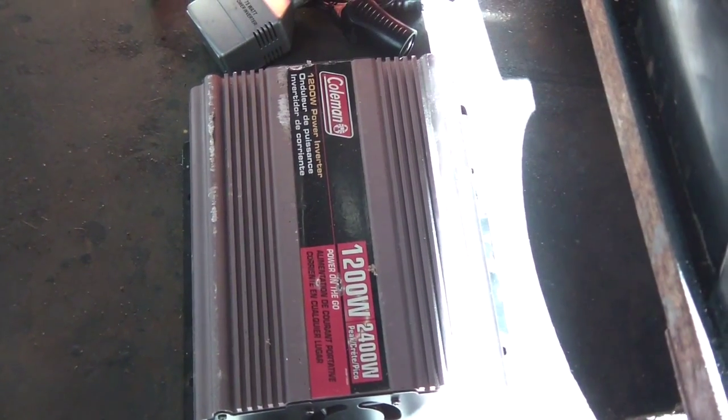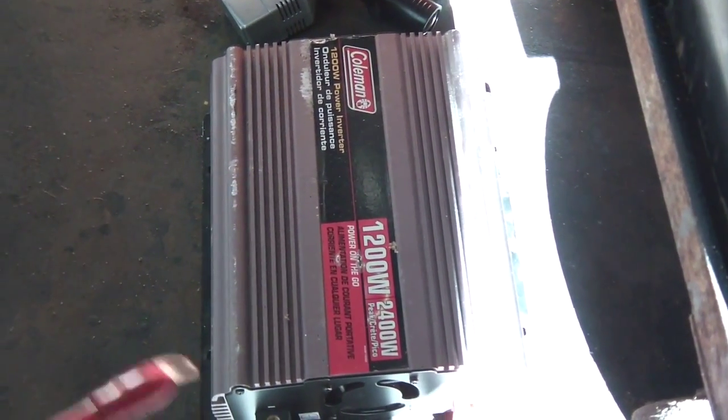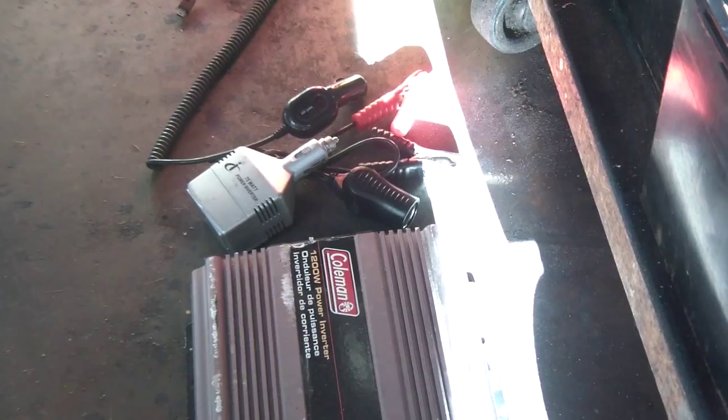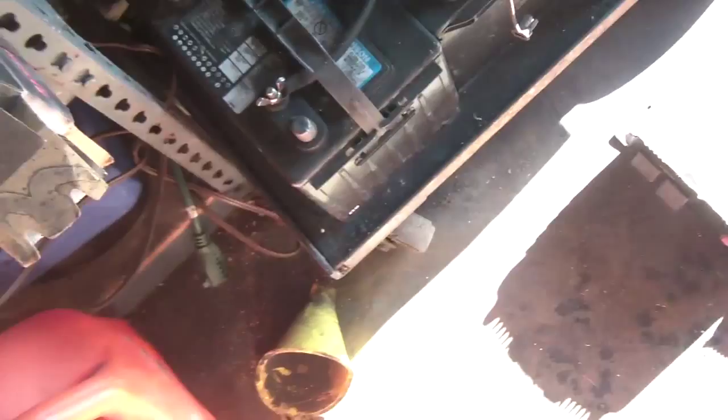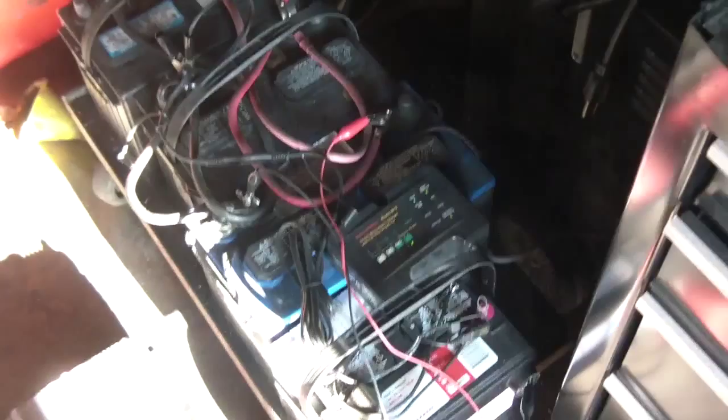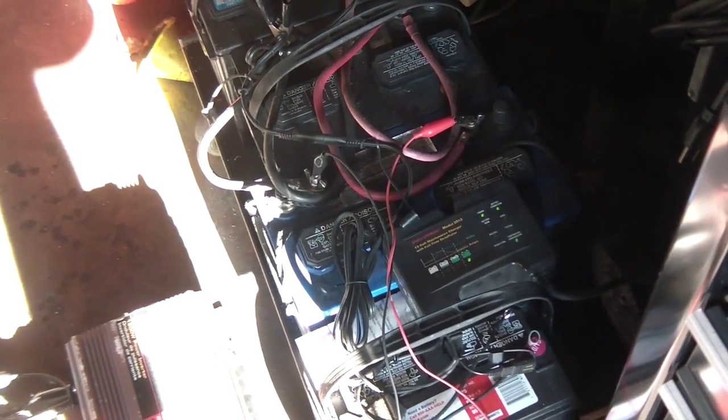With this emergency setup, I can run my refrigerator on the lowest setting to keep it cool, charge cell phones using a 12-volt car adapter, run my radio equipment, and operate a CB radio. I also have a VHF marine boat radio and ham radio equipment, so there are a lot of communication options available.